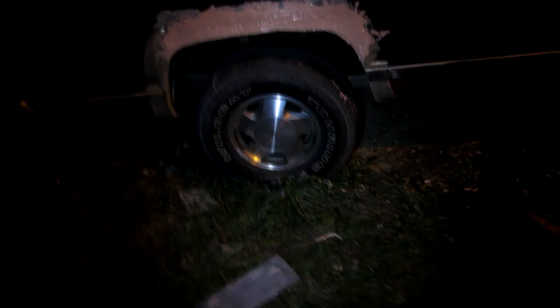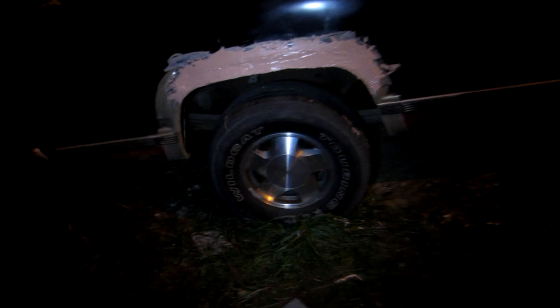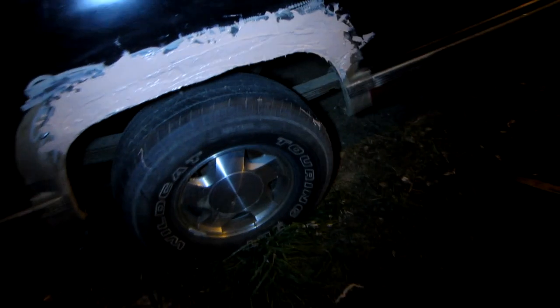Once I'm done with this side — I've still got to get the metal for the rocker — I'm gonna take the bed off and flip it around and just set it right back down where it is. There are six bolts that hold this bed on. When I flip the bed around, I'm also going to cut that cab corner the rest of the way off on the other side and get it all put back together.